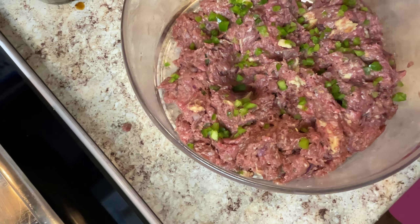Unlike a meatloaf — a meatloaf is coarse — a Salisbury steak, when you eat into it, it's very soft.